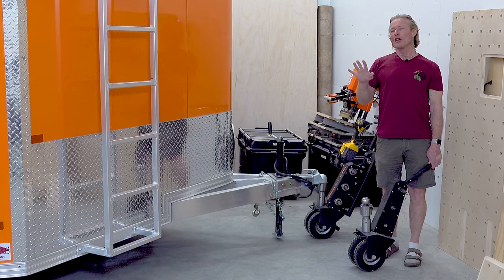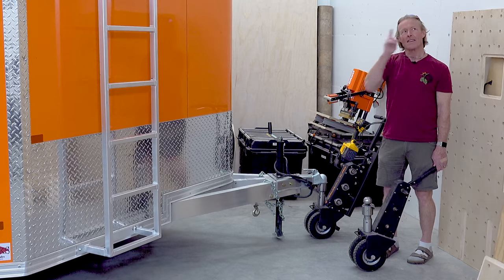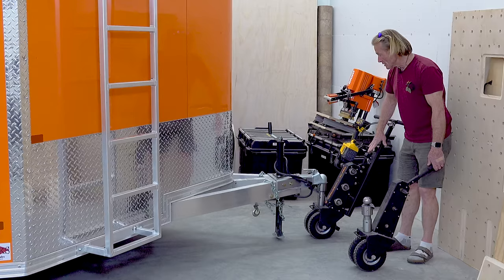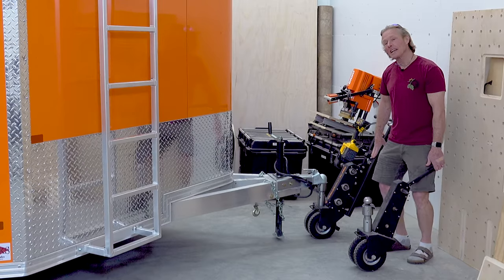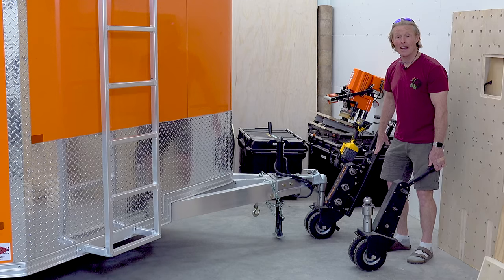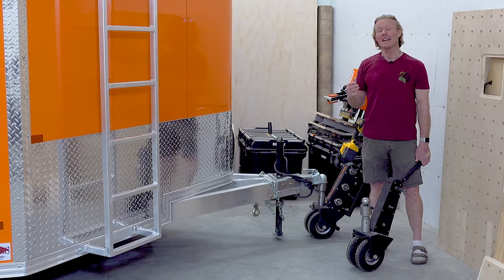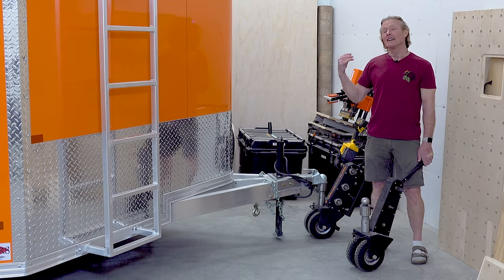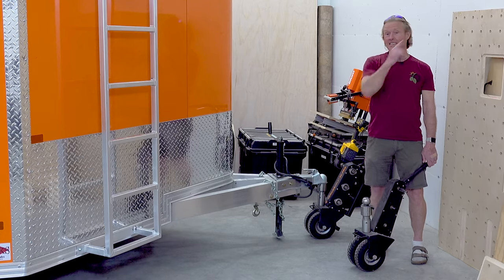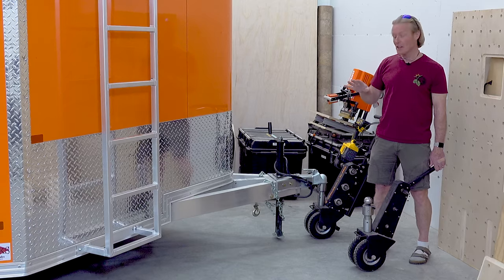If you saw a couple of my other videos, I'll put a tag right there to when I reviewed this one. The Trailer Valet sent me one of these for about a week and I got a chance to test it out and see what I thought and I gave you my review on it. Then they sent me for another week the Rover and I'll put a tag to that video right here as well. So you can see how I tested and used that one.